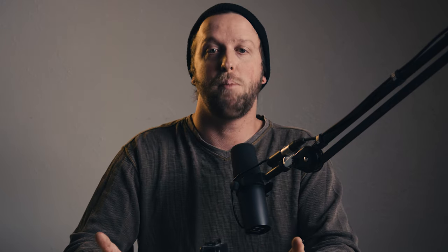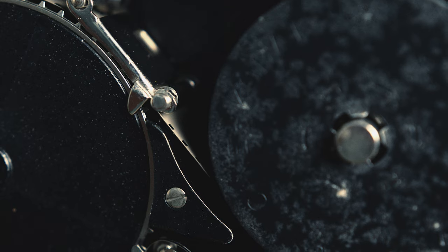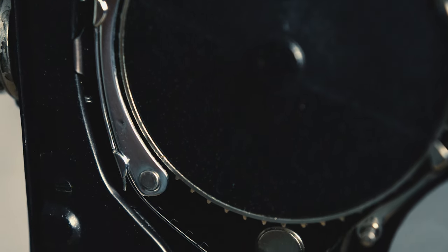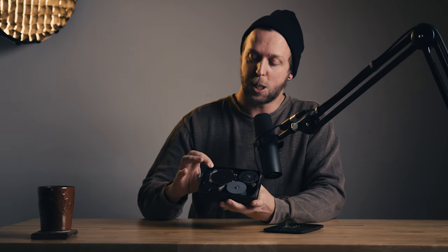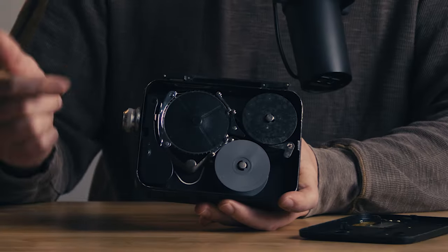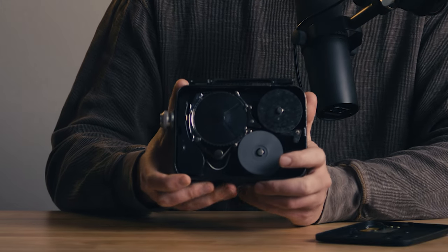Both cameras shot 8mm film stock, which could be color or black and white. Mine still opens — it looks like it's been dropped so there's a little ding — but it does open and I actually have some film inside still. It looks exposed, so I don't think I can get anything off of it, but it's cool that the internals still look to be in great shape. This film stock is double-perf, meaning the sprocket wheel has two sets of sprockets on either side of the film for a smoother and more reliable feed. I think I could probably actually shoot 8mm film stock if I went to buy some.